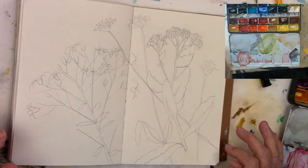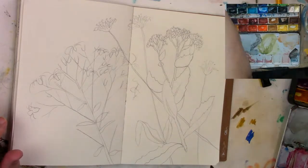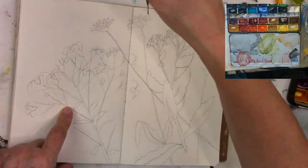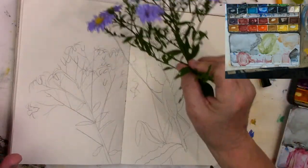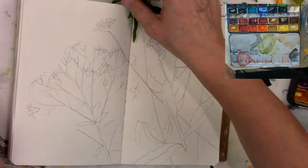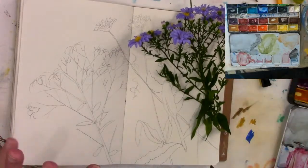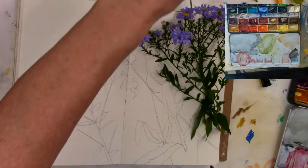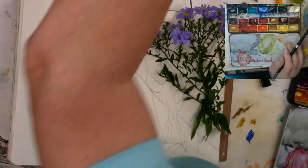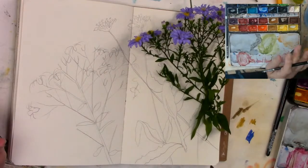So are you able to see everything okay? So I have my bucket of water beside me. Right now I think we'll do — we'll work from left to right just so I don't get my hand in everything. And I am going to — do you want me to put it like this so you can see it? Let's see where did I put my brushes out. Perfect.